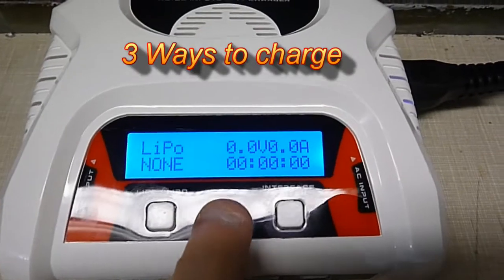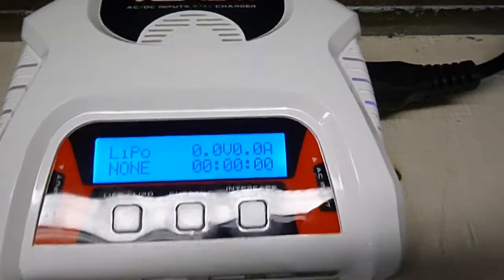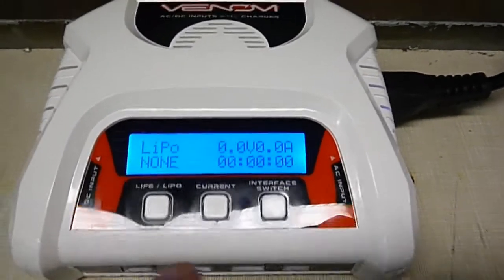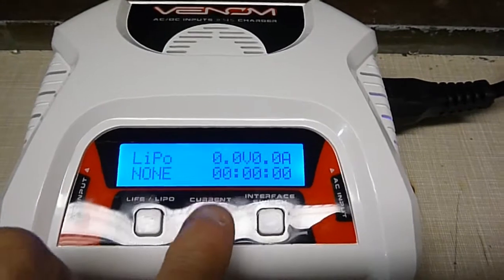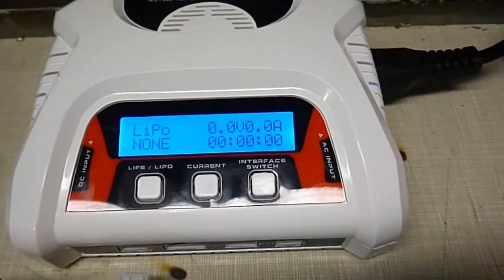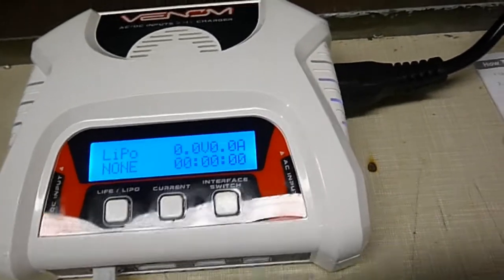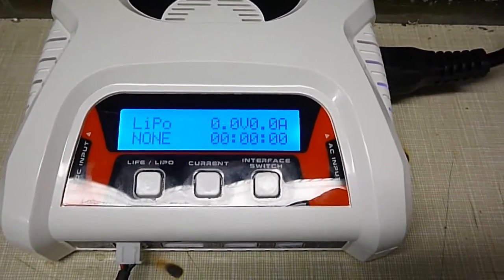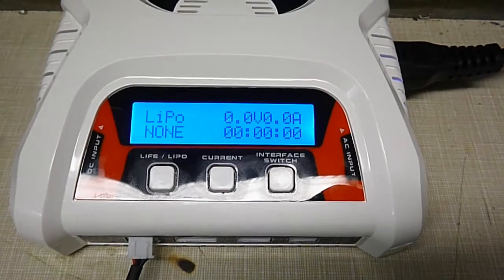Select the current you need and then plug it in and it'll charge. Or you could plug it in and within 60 seconds set the current and it'll charge at what you want. Or just plug it in and it'll charge itself — it'll figure out what the charge rate is for your pack automatically.